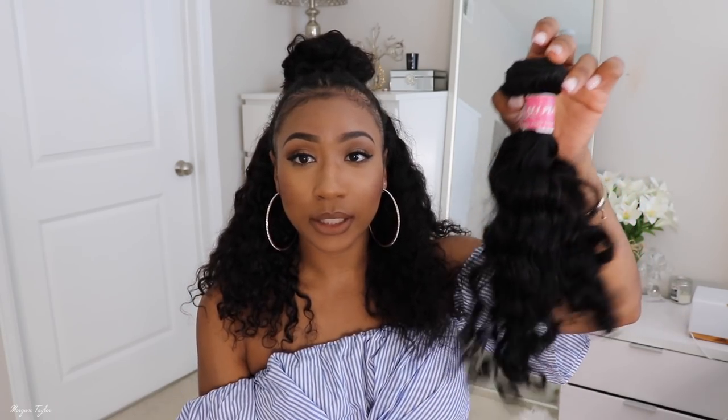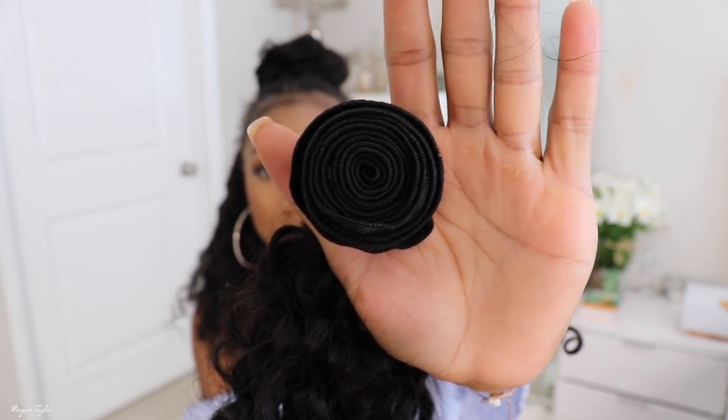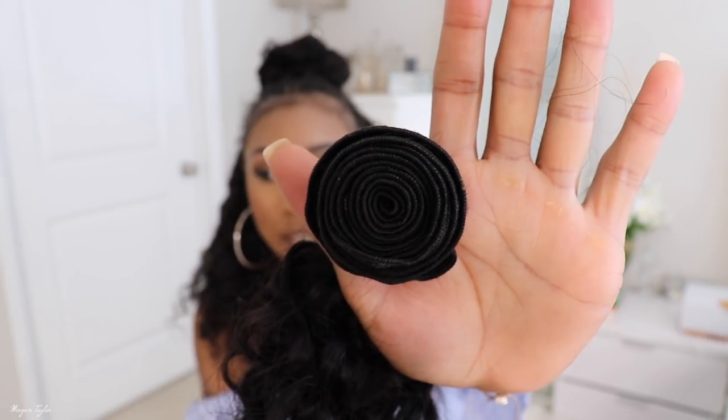The bundles are very, very full and I'm glad I have a whole bundle to show you — this is a whole entire bundle right here. I looked on the website and I believe it was 3.5 or 4 ounces of hair, but it was a lot. I felt like the bundles were everlasting — like they're just going to last forever and ever, which is really really good.